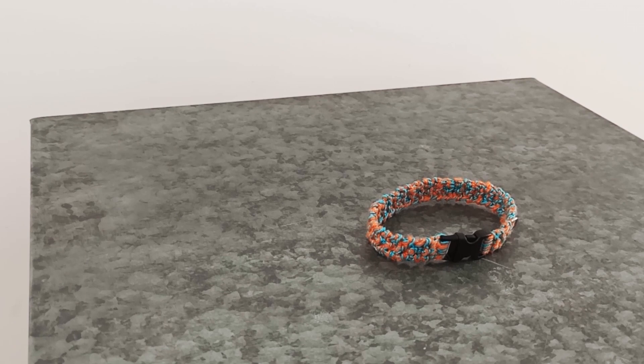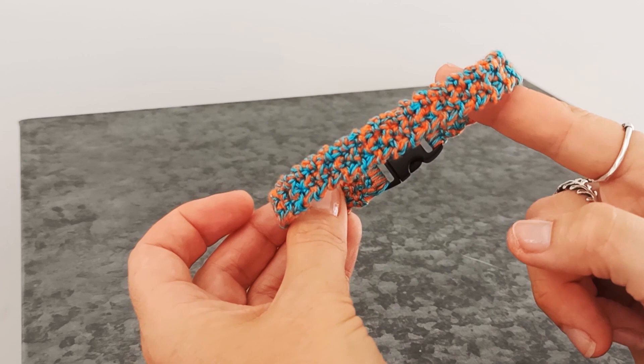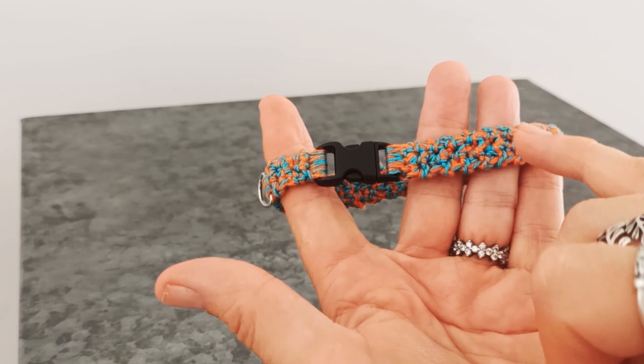Hi everyone, Charlotte here. Welcome to this Kitty Crochet video tutorial on how to make this crochet cat collar like the one you can see here. This one I made for Melba previously with two colors. Today I'll just be demonstrating in one color - it's easier to demonstrate with just one strand.